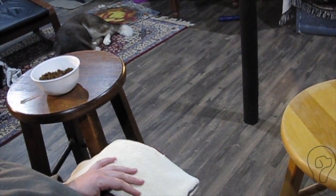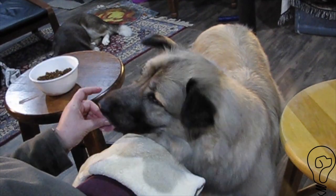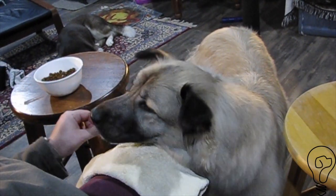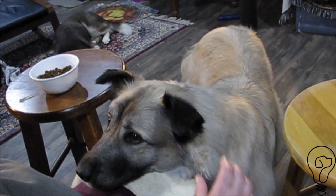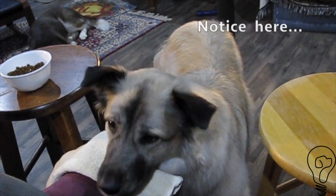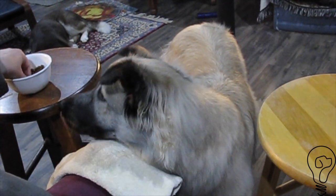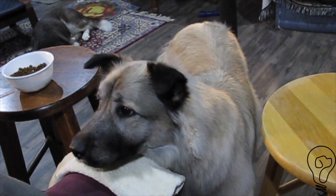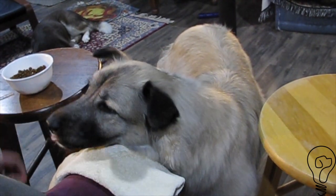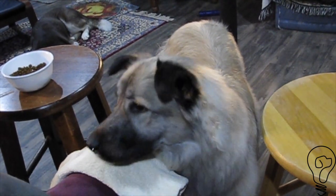Ready? She breaks the weight of her chin on my knee — I know that I'm going to stop. That's her asking me to stop doing what I'm doing; she's not comfortable with it. She's also getting a little tired now.